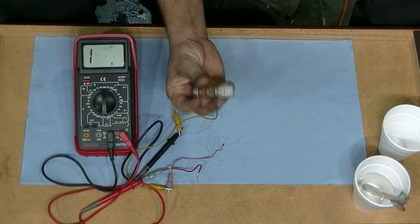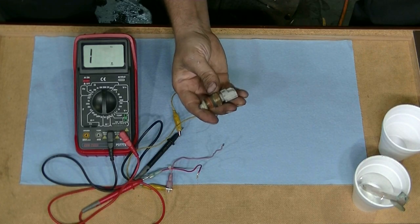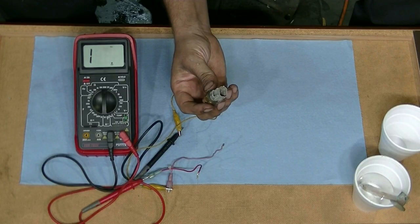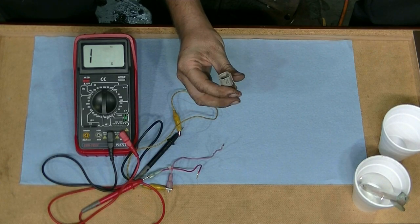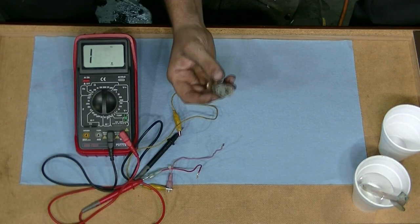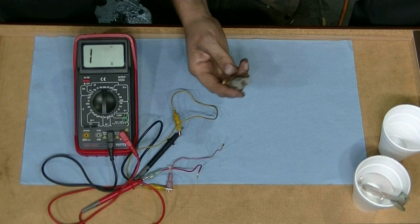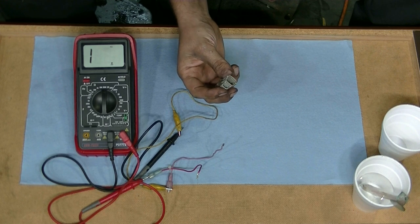Some engines have two different sensors — one for the computer, the other one for your dash. If you have an engine with those, you want to make sure — if you're having overheating issues or your radiator fan's not kicking in on time — you want to find the sensor that's responsible for that and test that one. And obviously, if you have a problem with your temperature gauge, you want to find the corresponding sensor for that.